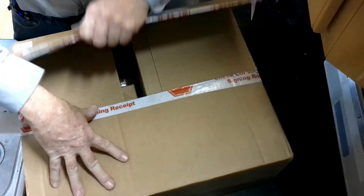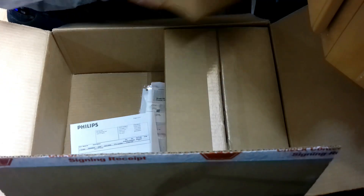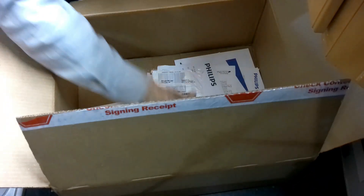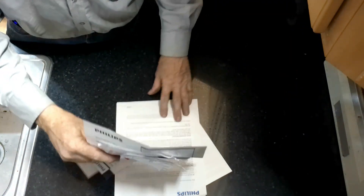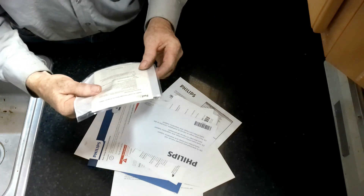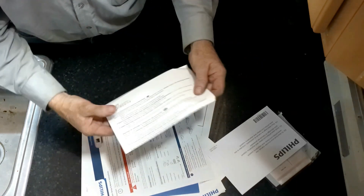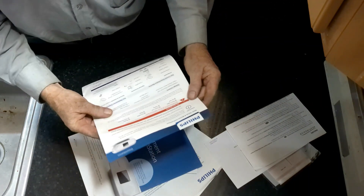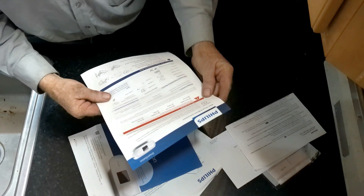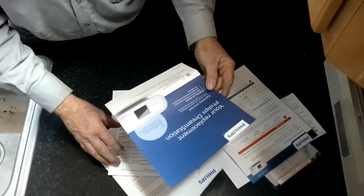So we're going to open this up and see what's inside. I've got two boxes and a bunch of papers. I'm sure one of these papers is probably the apology from Philips. We have a return package perhaps, a bunch of stuff to download, cleaning instructions, setup and return instructions — I guess they want my old CPAP — and information on my Philips DreamStation.